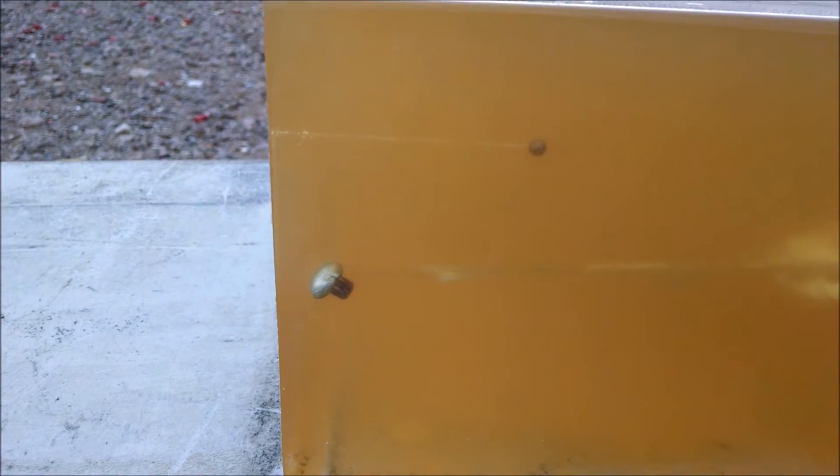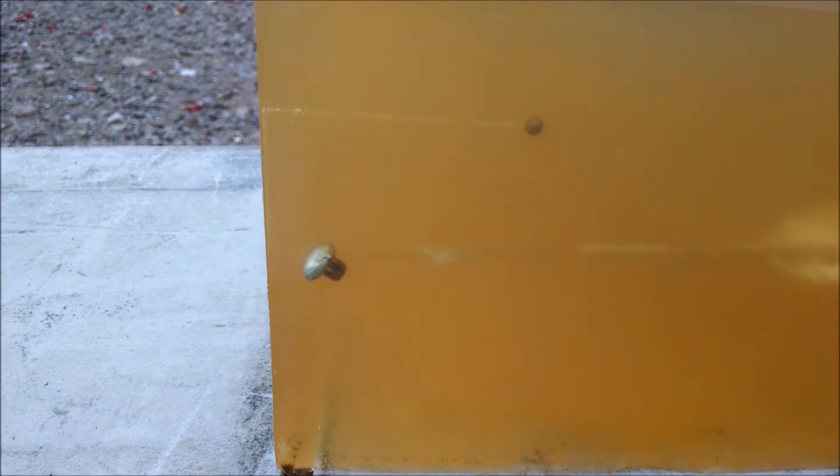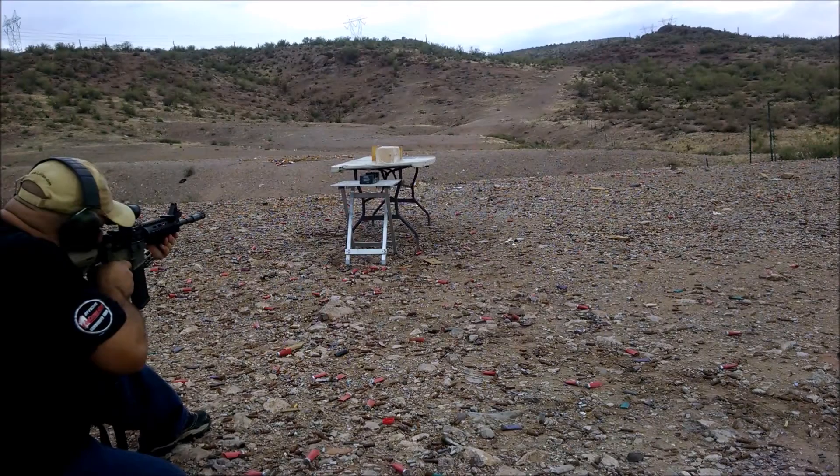I'm starting to hear some rain coming down, so I better get moving. It's been raining on and off here. Let's take another shot into it, see what we can do. And then we're going to show the second shot into the clear gel.